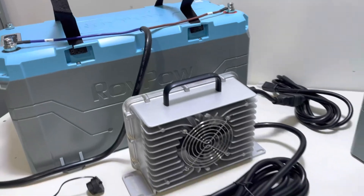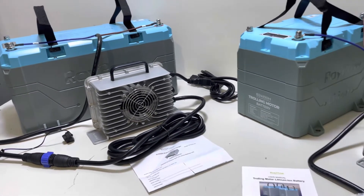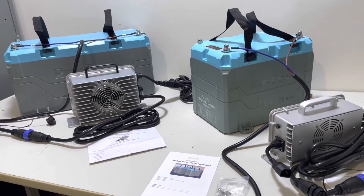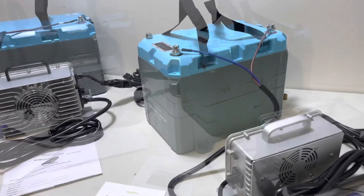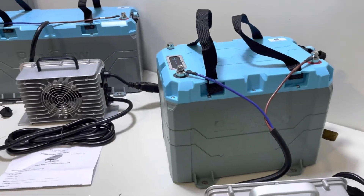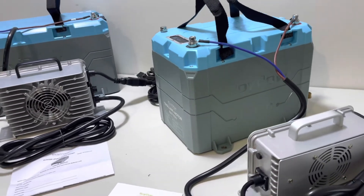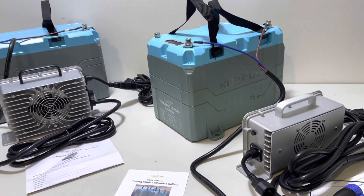That is it for the general information on the RoyPow trolling motor batteries. I think these things are a game changer. The packaging was really done well, and the enclosure is going to hold up really well in a marine environment. If you have any questions, please leave them in the comments below and we'll do our best to answer those as quickly as possible.